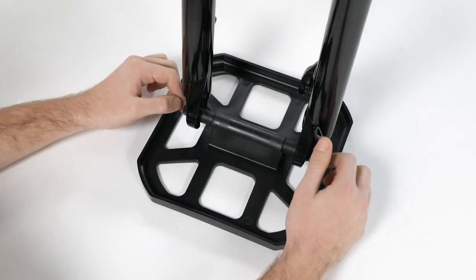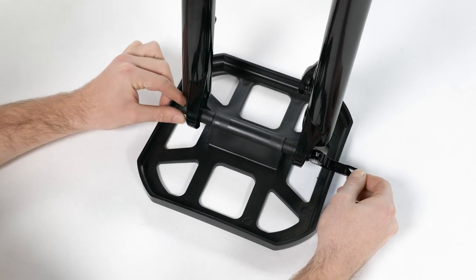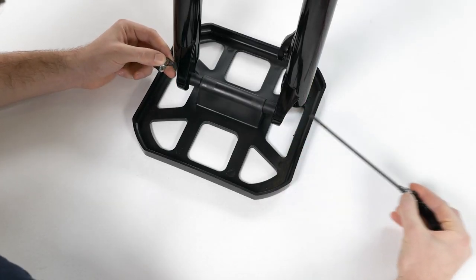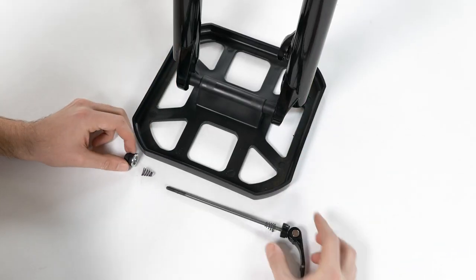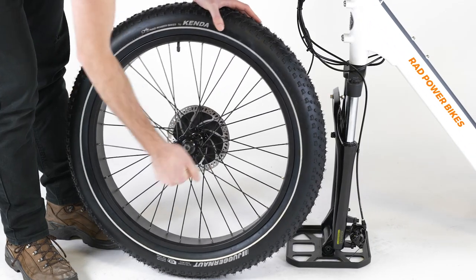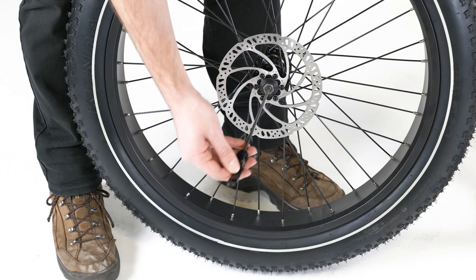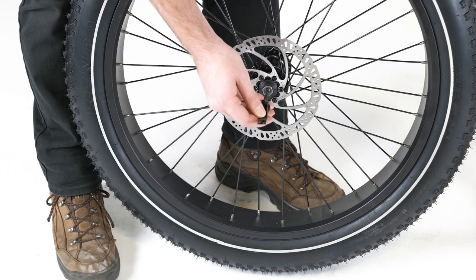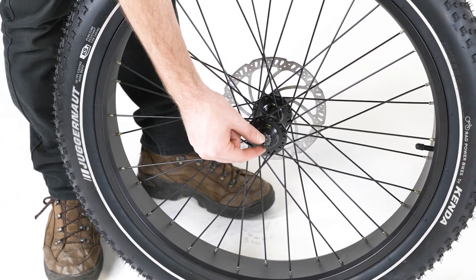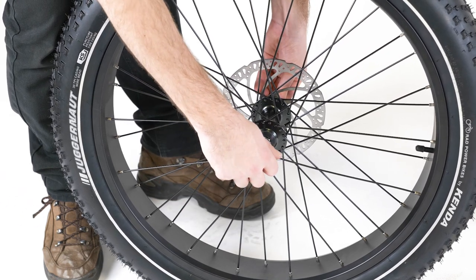To install the front wheel, first locate the quick release skewer holding the fork protector plate in place. Open the lever and remove the thumb nut and cone spring on the opposite side. Remove the skewer, keeping the washer and the other cone spring in place on the lever side. Remove the packaging from the front wheel without touching the brake rotor. Pass the skewer through the hub from the brake rotor side of the wheel and reinstall the cone spring on the other side. Both cone springs should point in towards the wheel hub. Thread the thumb nut just a couple of turns, leaving enough room for the fork dropouts.